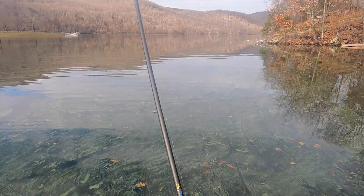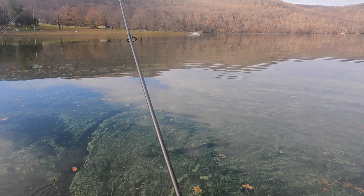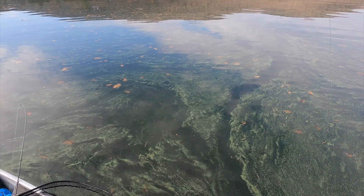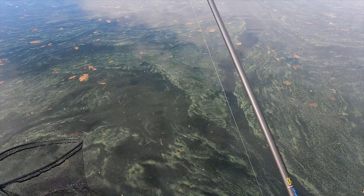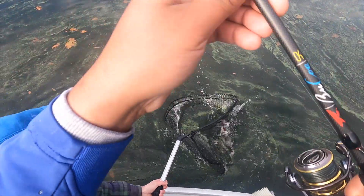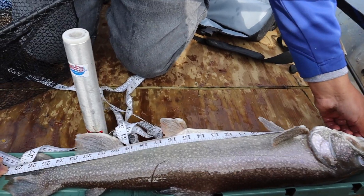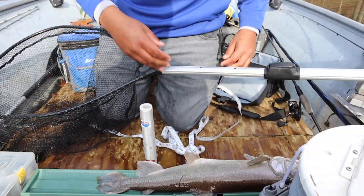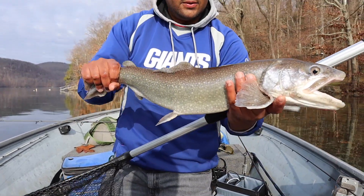I put my rod down and he smoked it. I was messing with my camera and he freaking hammered it. It feels like a really nice one. That's almost 28! Nice fat boy — 28, dude. That's a wrap. New catch-and-release state record right there, as far as I'm concerned. Look at that. Awesome.